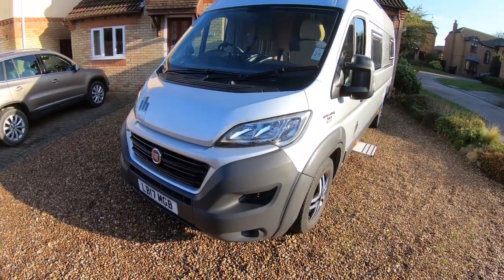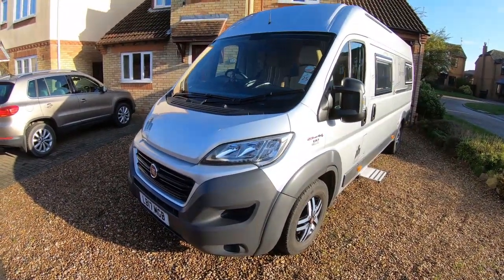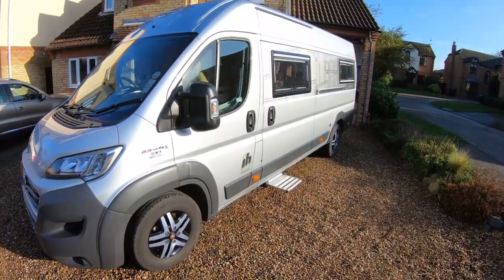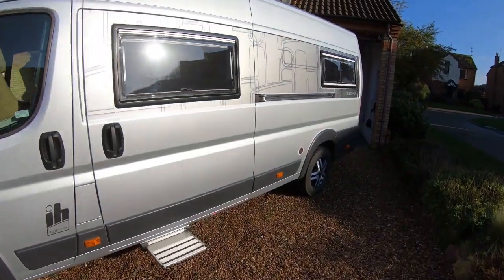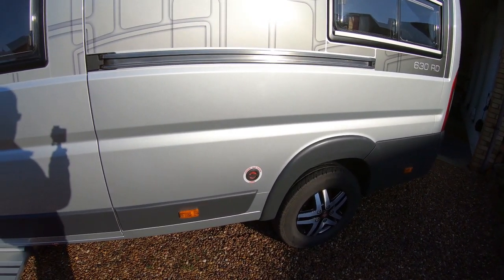We'll start with the outside. It's built on a Fiat with a 2.3 engine, 130 bhp. It's got a sidestep and a filler for the under-slung gas tank — 25 litres.